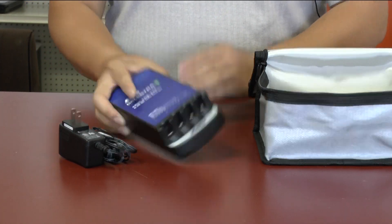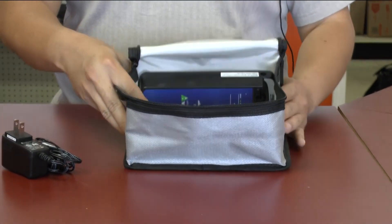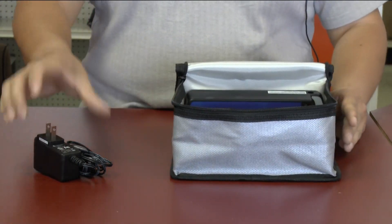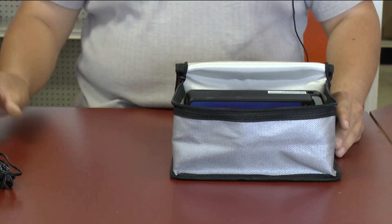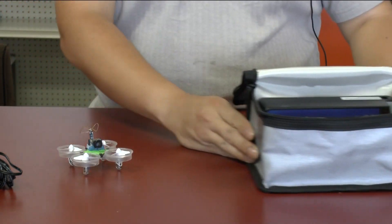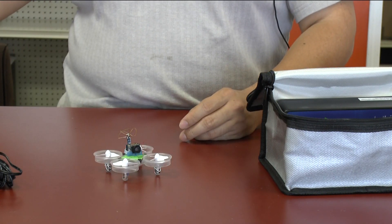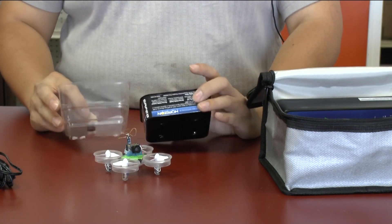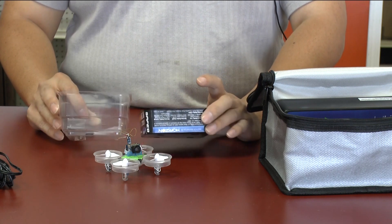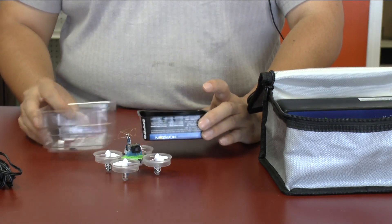I'm going to pack the charger to the back — it fits very nicely, almost form fitting to the E-Flight charging system, which is awesome. Next we're going to put in the teeny quad, and I'm going to use the original carrying case that came with the quad. If you have these it's going to be very useful, and if you don't, go buy an extra one and use it for spare parts.